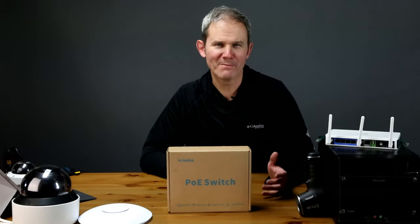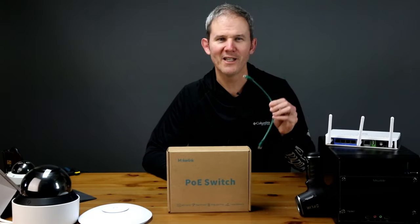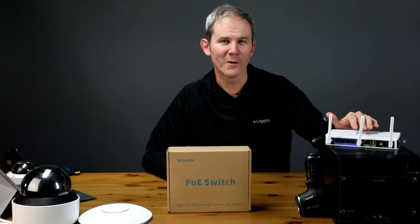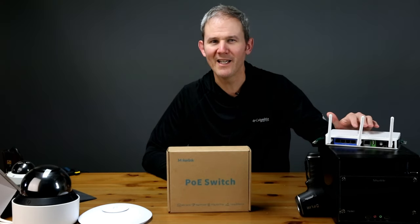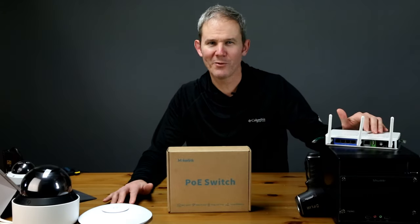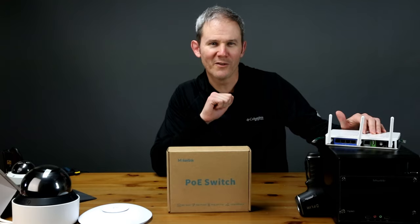A switch is basically a network splitter — it allows you to take a single network connection and split it into multiple. For example, my router in my basement only has four ports, but I need to plug in a smart TV, an Xbox, a desktop computer, a wireless access point, and some security cameras. So we use a switch to solve this problem.